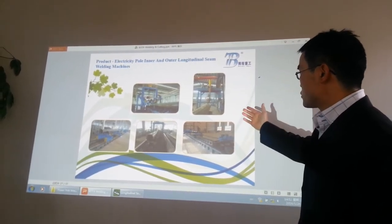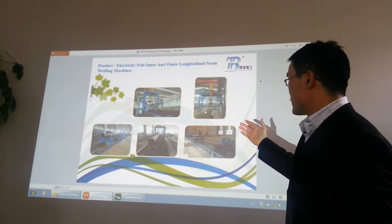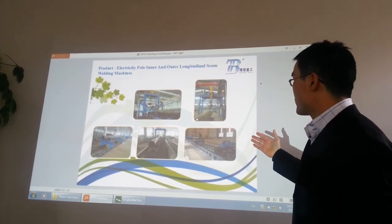The next one is the gantry style outside seam longitudinal welding, just like this. It is with automatic submerged aqua welding.